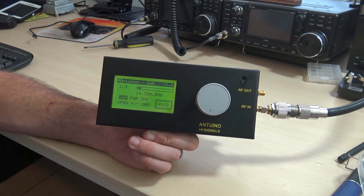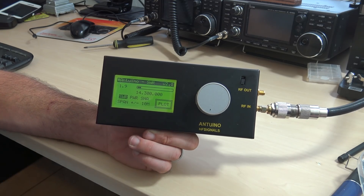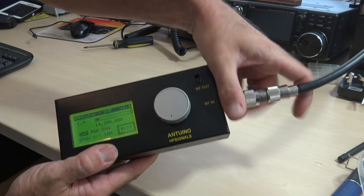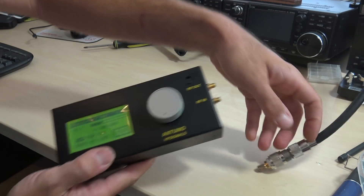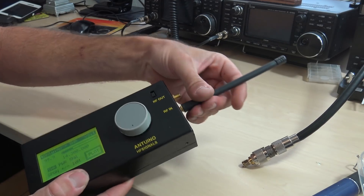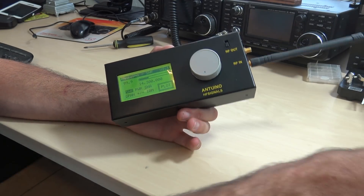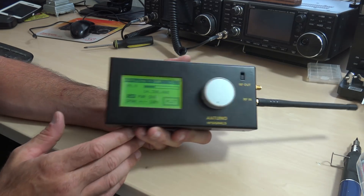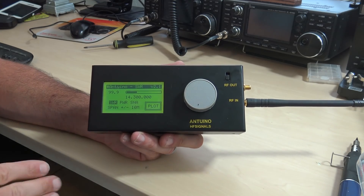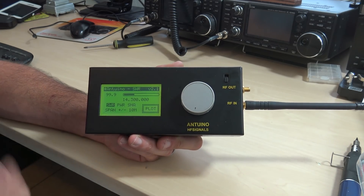Now let's show it as a field strength meter. I'm going to take this off and hook up just a little HT antenna and use a handheld. The field strength meter is pretty cool — you can do this with HF, VHF, and this thing will even work UHF: the third-order harmonic for 435 megahertz will work on here with reduced sensitivity. The designed operating range is really 10 kilohertz to 150 megahertz.